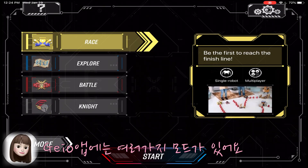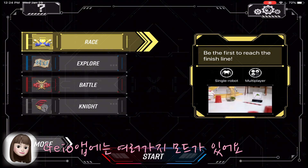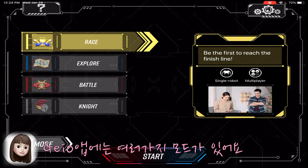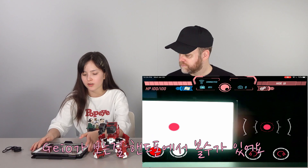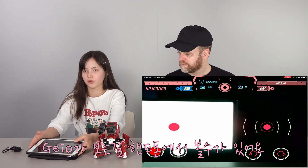So Geo has various game modes: race mode, explore mode, battle mode, and night mode. If you click explore, you can see the characters on the screen.